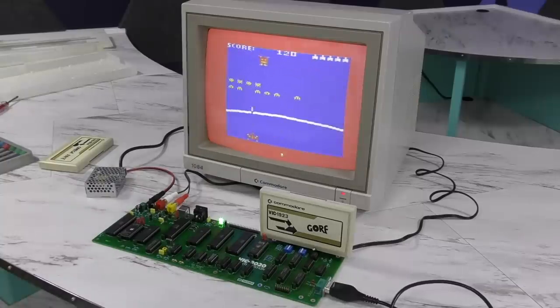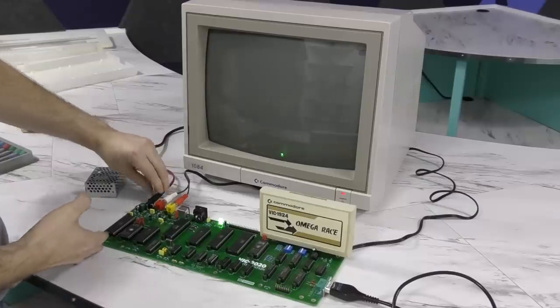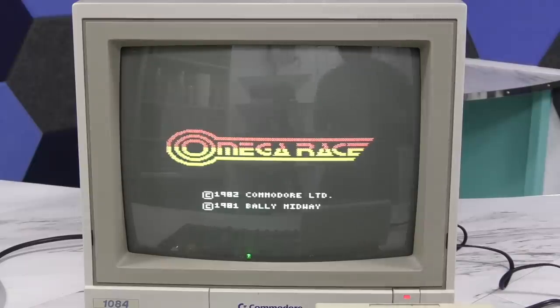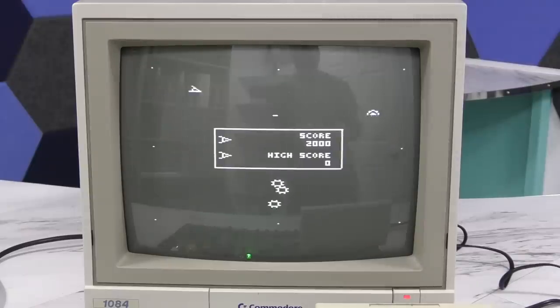Now I'll try one more. I'm sort of partial to Omega Ray since it was the first game I ever had for the VIC-20 when I was 6 years old, and I spent a lot of time playing this. Although as you can see, I'm certainly out of practice.